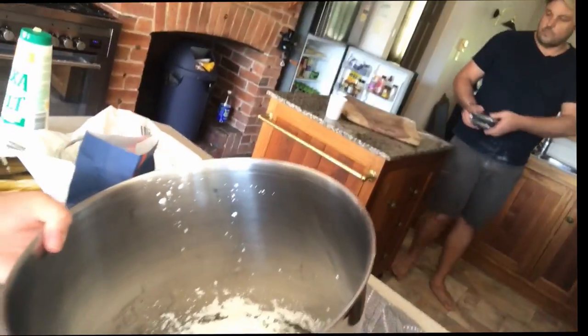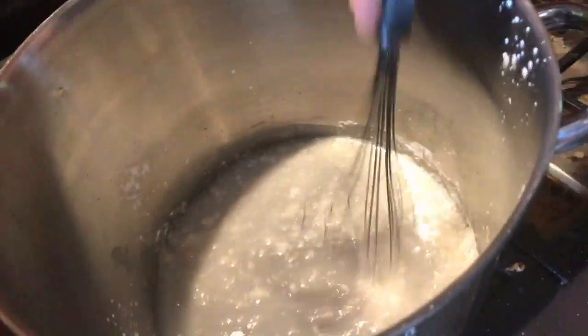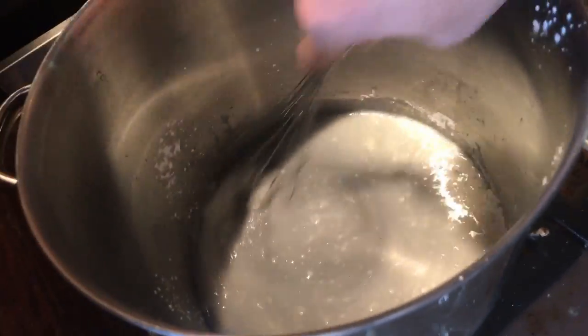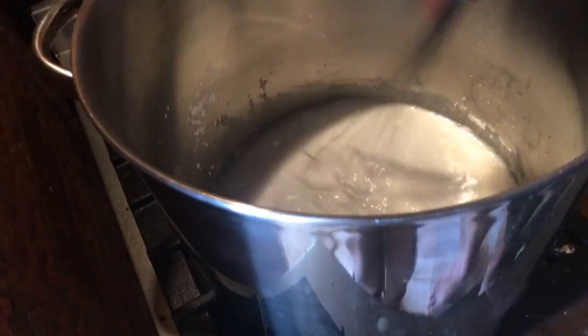Now you want to grab a whisk, or a spoon if you don't have a whisk, but a whisk works better. So far it should be looking like this — if it doesn't look like this you've done it wrong and need to restart. Now you want to put it on about 120 to 150 degrees. Mix it, and it should look like this — a milky consistency.